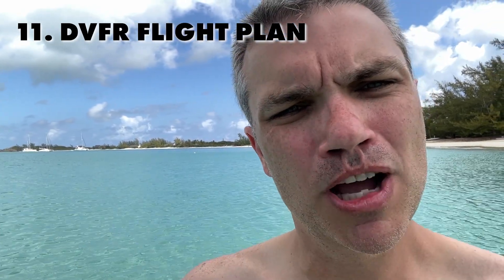Both going out to the Bahamas and coming back, you'll need to file something called a Defense VFR flight plan. It's an ICAO flight plan where you're declaring DVFR — meaning you're trying to penetrate the ADIZ in one direction or the other. I've done this a few different ways: called them on the phone, used 1800wxbrief.com, and used ForeFlight. I watched someone file through 1800wxbrief.com and it gave them the transponder code instantly — I think that's definitely the easiest way to do it going forward.